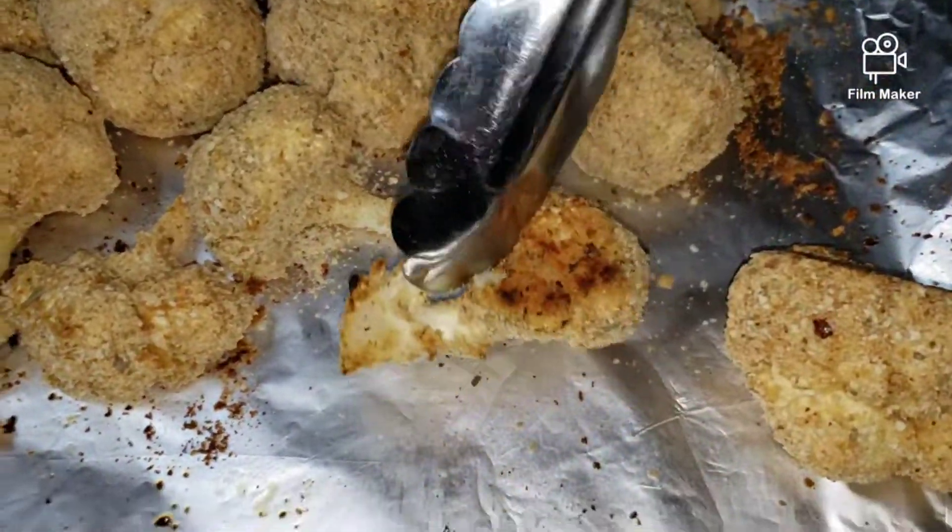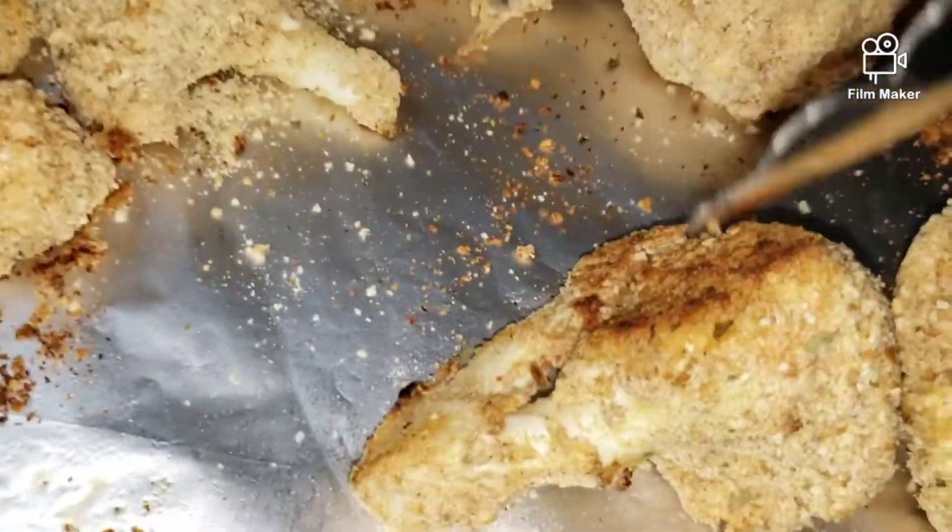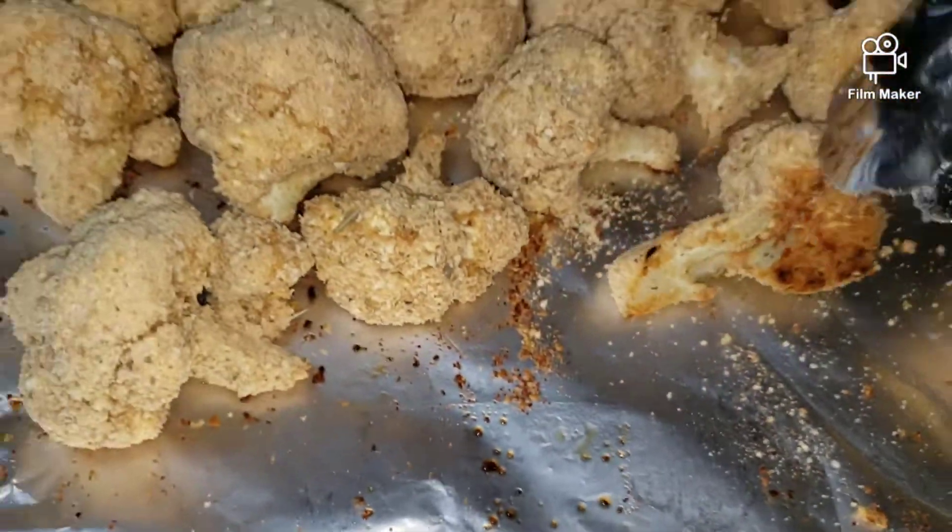Wow, they're so nice and crispy — look at that, guys!